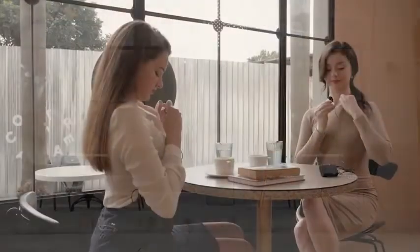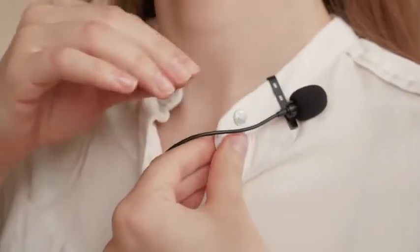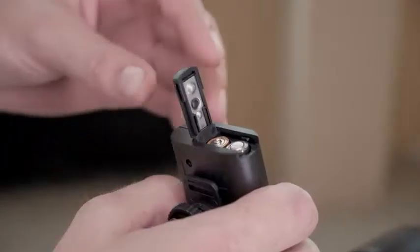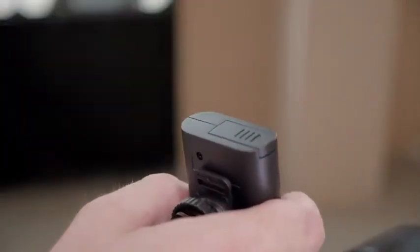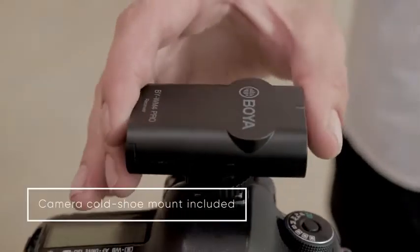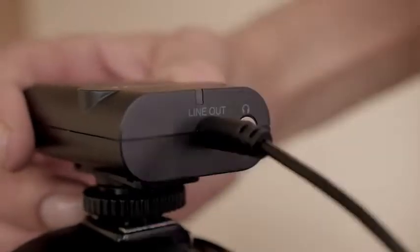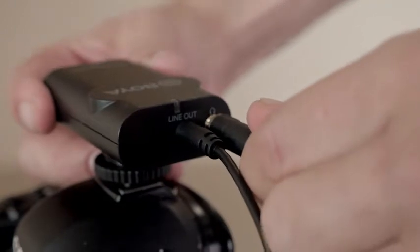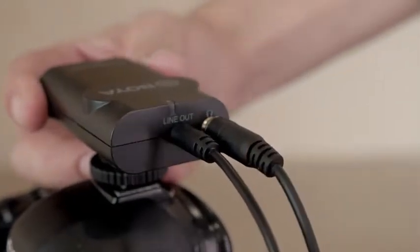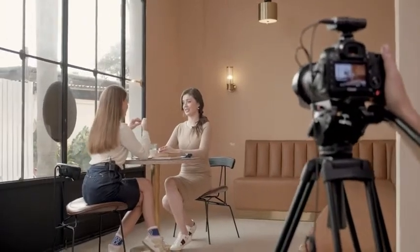BY-WM4 Pro and BY-WM4 Pro K2 kits were specially designed for DSLRs, camcorders, and mobile devices with a 3.5mm audio output jack. Powered by 2x AAA batteries for both transmitter and receiver, with a line-out cable to connect recording devices and a 3.5mm headphone output jack, the BY-WM4 Pro K2 offers super easy operation yet a very professional recording experience.